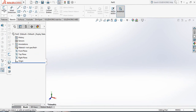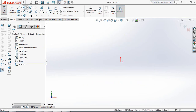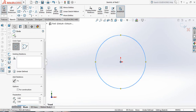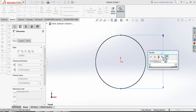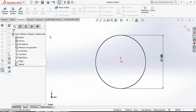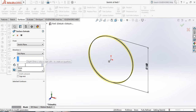First, go to Sketch, click Sketch again, and select the Front Plane. Select Circle and draw a circle, click OK. Go to Smart Dimension and set the dimension to 150 mm. Now go to Surfaces, select Extrude Surface, choose Mid-Plane, and set the length to 500 mm.